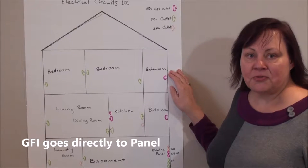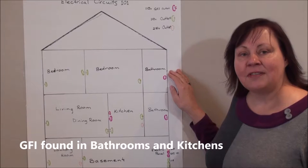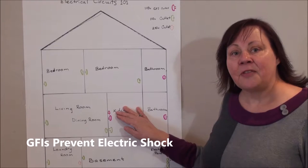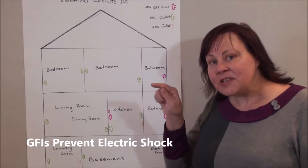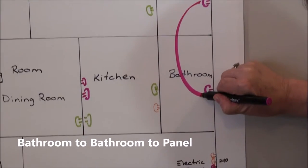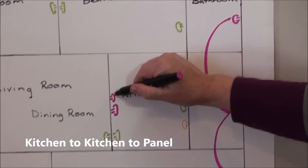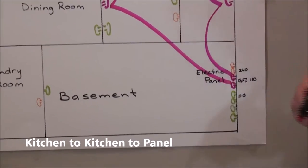GFIs are wired directly to your panel and are usually located close to a water source like your bathroom sink or your kitchen sink, and they are to prevent electrical shocks. They have a little test and reset button on them. This circuit is wired from bathroom to bathroom to the panel, and kitchen to kitchen to the panel.